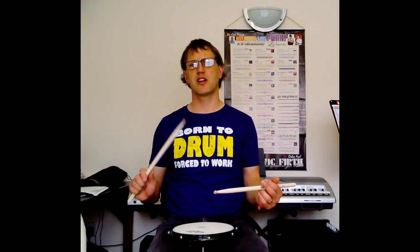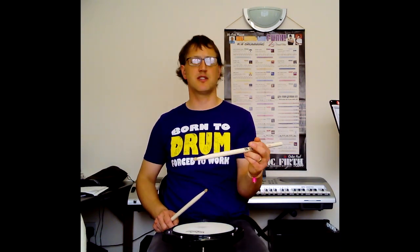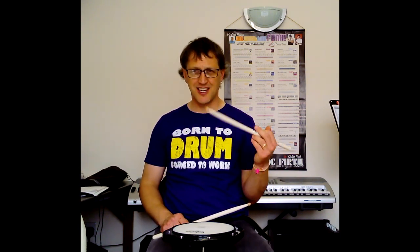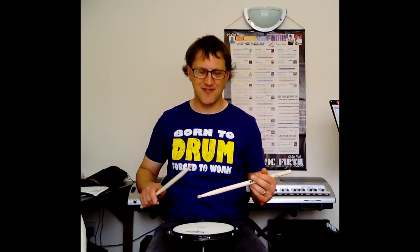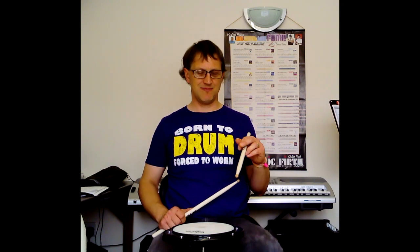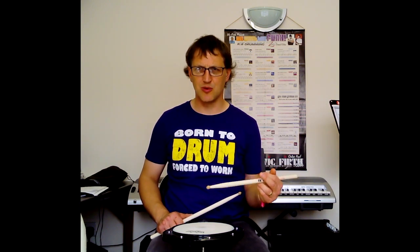We basically work the traditional grip in the same way as the right hand. We've got the open strike which we play in a similar way with the left hand — it's quite a closed position. We're clamping between the index finger and the ring finger, and the little finger is offering support. The thumb is pushing down onto the index finger into the stick to provide a firm grip. The middle finger is just hanging around doing very little, acting as a counterbalance to help balance the whole thing.